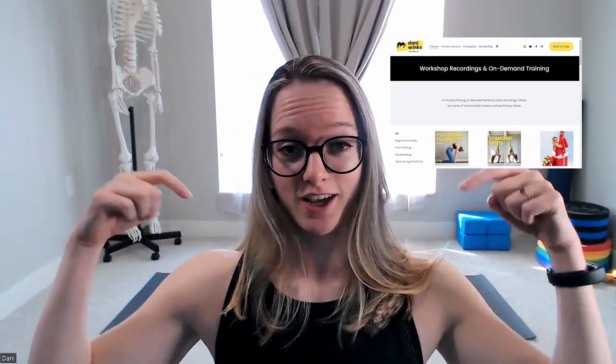If you're interested in learning more stretches to help with your back flexibility, check out the new Full Spinal Flexibility On-Demand Workshop I just put up on my website — I'll link to it in the description below. This 40-minute follow-along workshop is good for all levels of flexibility, so my stiffer friends are welcome to join too. We cover stretches that work on frontbending, sidebending, backbending, and twisting, helping strengthen and stretch our spine through all of these different ranges of motion.